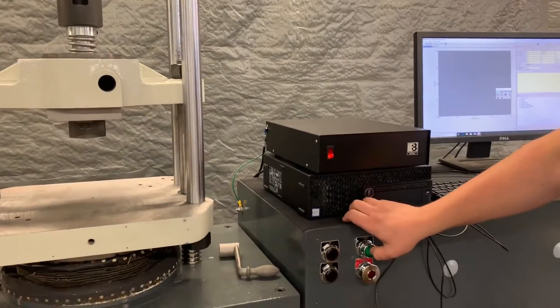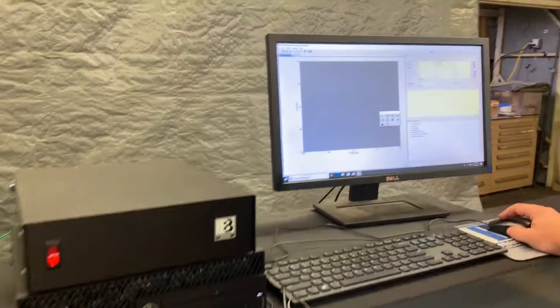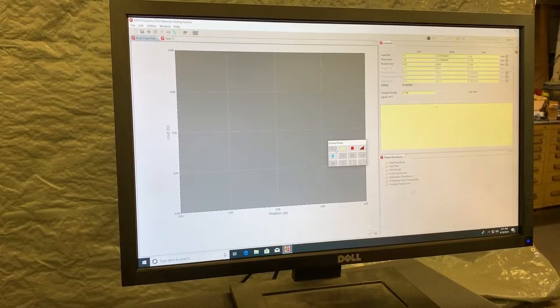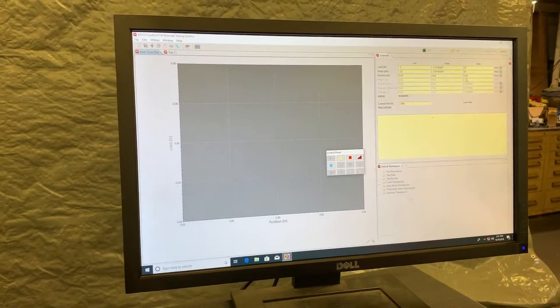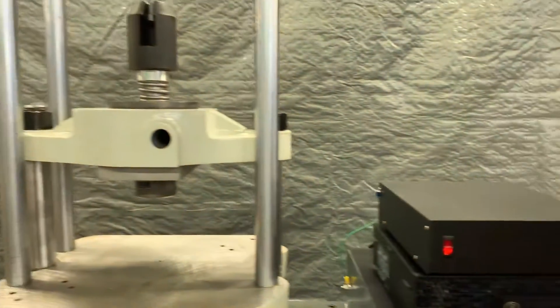Let's go ahead and get the pump started, get the system on, and press play. Preload is starting, and as it starts picking up load you can see the graph.